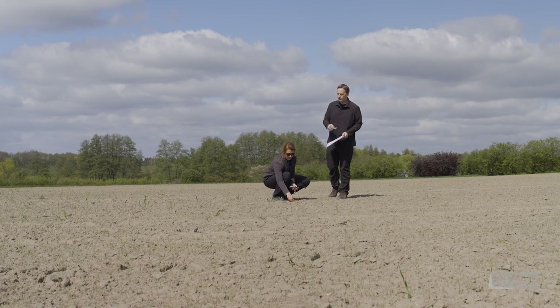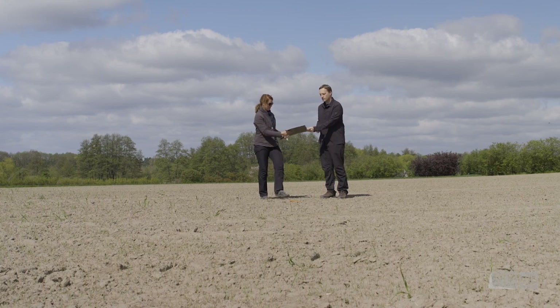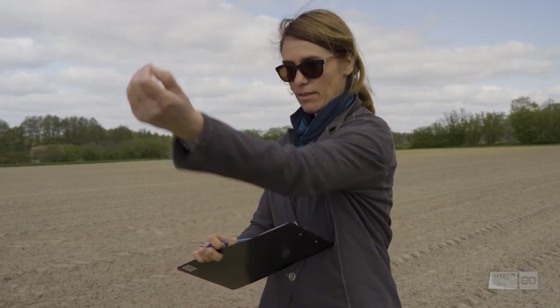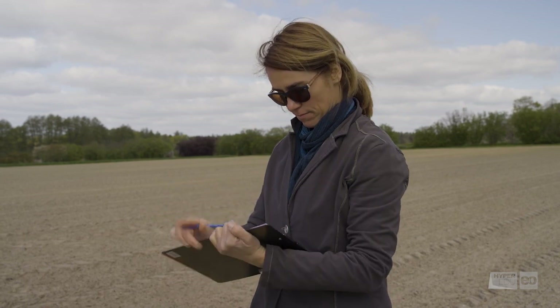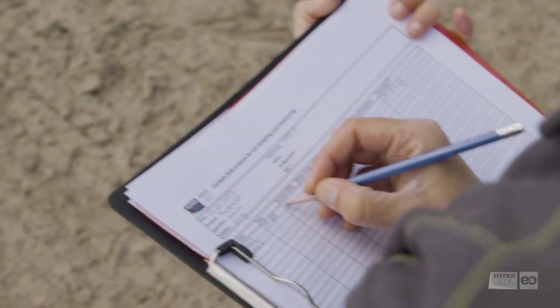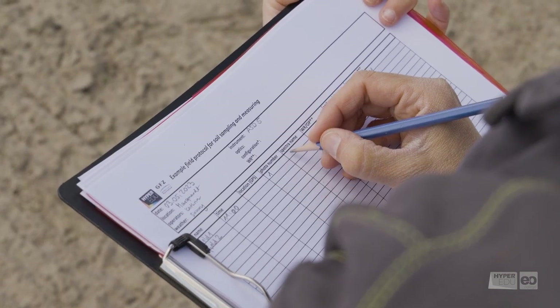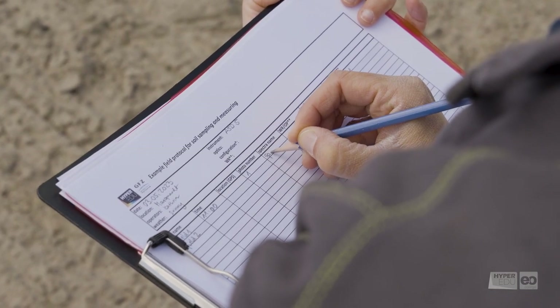Stop! Before we cause any more damage, we take a photo of the site. We urge you not to forget to take notes on every data you collect as well as anything you observe in the field. It's good practice to prepare a field protocol and fill in the columns while you are working.